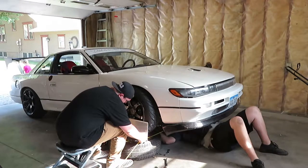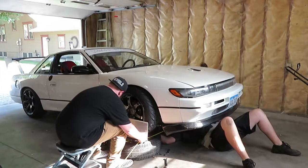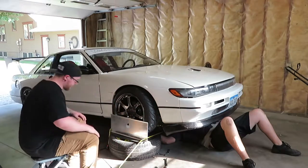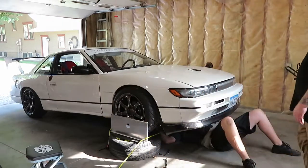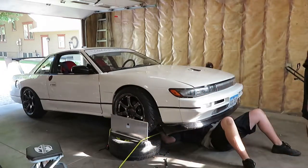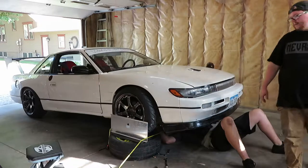We're at 72 and seven-eighths on the front and 72 and seven-eighths on the rear — right there is zero toe. Let's take a look — this one looks good and straight, this one looks good and straight, and the wheel is straight. There it is, tighten it up.